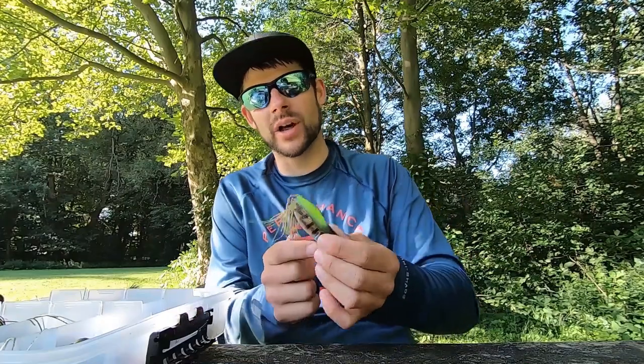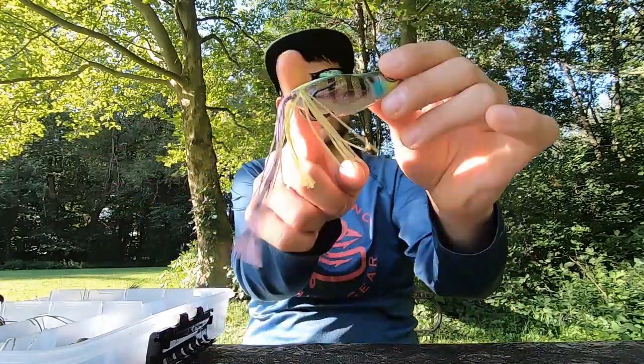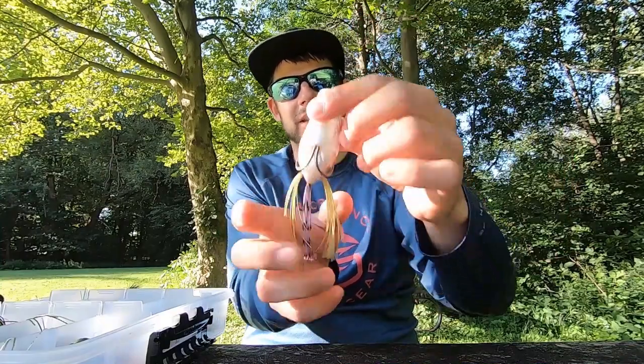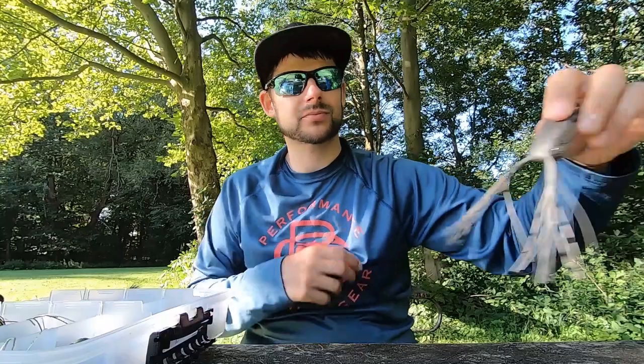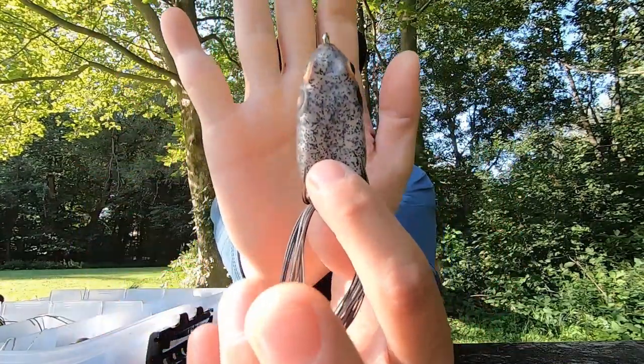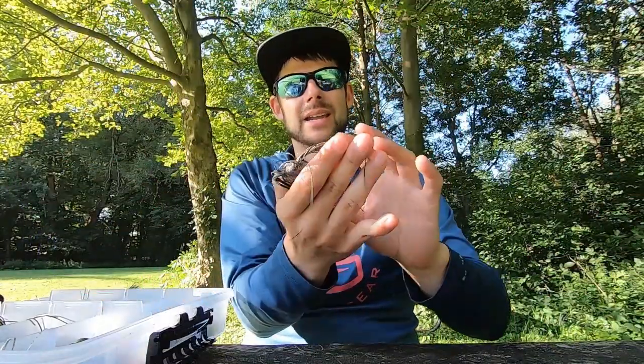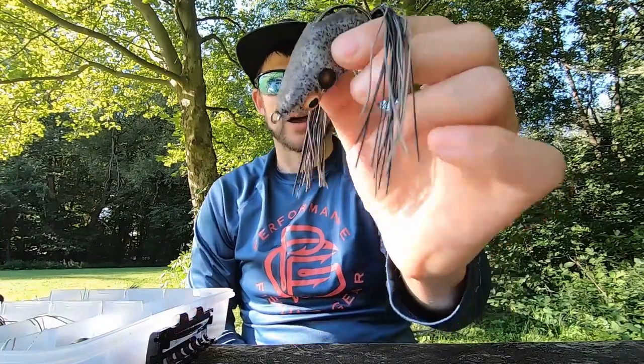Number one: Jackal Gavacho — look it up, it's got a round bend hook and a cupped face, you need to be throwing it. Number two: Booyah Pad Crasher, standard face. It's a very effective bait, very cheap, very light, walks really well, and comes in a lot of colors — so yeah, Booyah Pad Crasher.